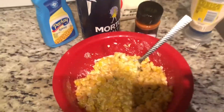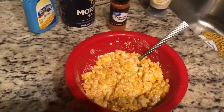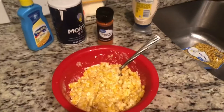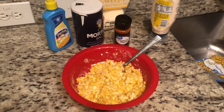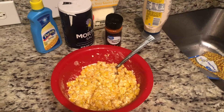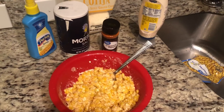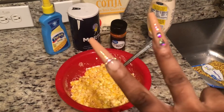It doesn't look appetizing but I promise you guys it is delicious. If you've ever had Mexican corn in a cup, you know this is how it's going to look, but you also know how it's going to taste — it is delicious. Comment down below if you enjoyed this video, go ahead and like and subscribe. I might be posting anything on this channel — vlogs, reviews, cooking, DIYs, whatever. Bye guys, enjoy!